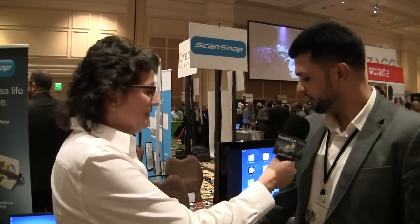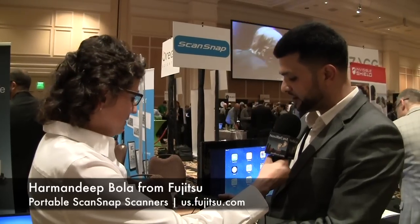I'm with Harman Bola from Fujitsu and I'm in the ScanSnap booth. I'm a fan of the S1300 — a lot of us are — but you're announcing some new stuff today? Right, we have our latest model which is our iX100.